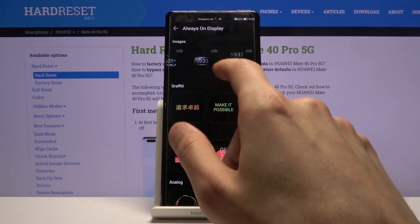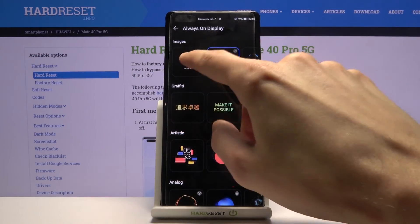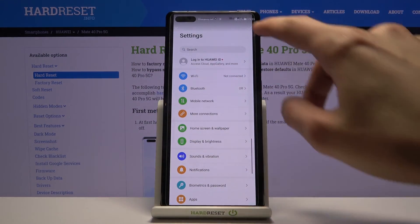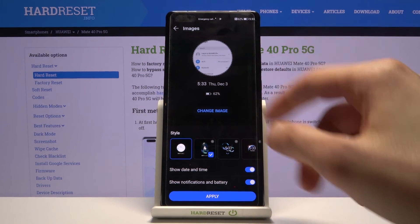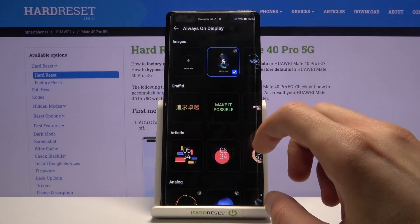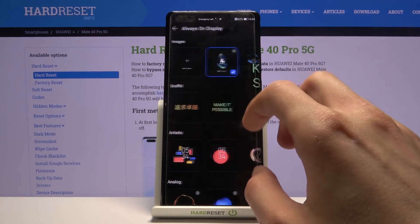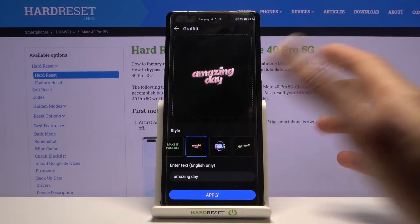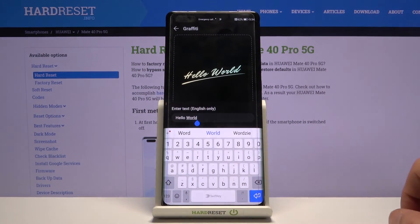For customization, you have images which you can choose from preloaded ones. You can also add your own — just go to your images and select one as the always-on display, which is really nice. It gives you quite a nice array of different things it can display compared to what it was before.